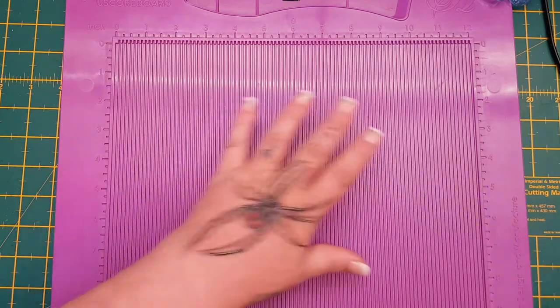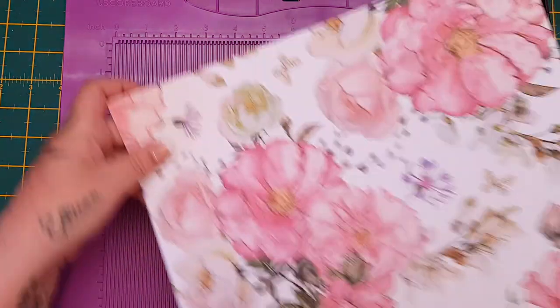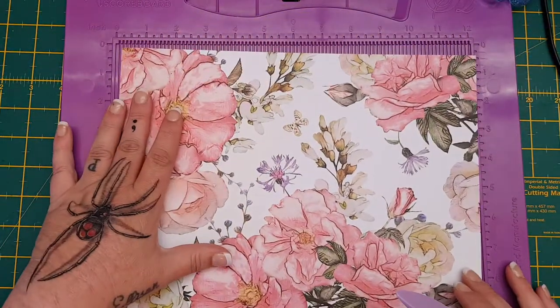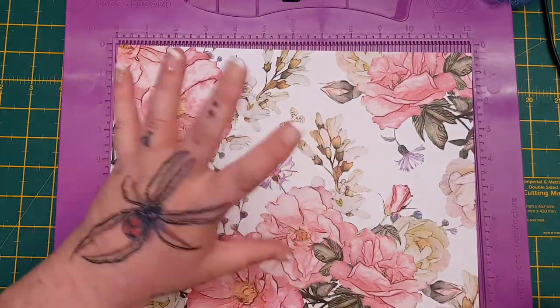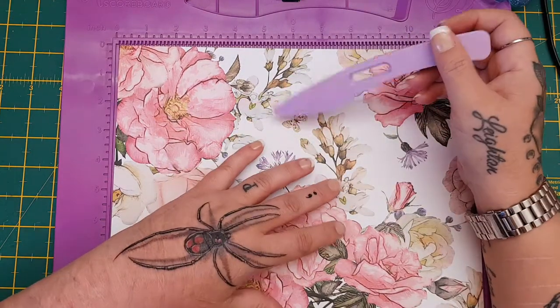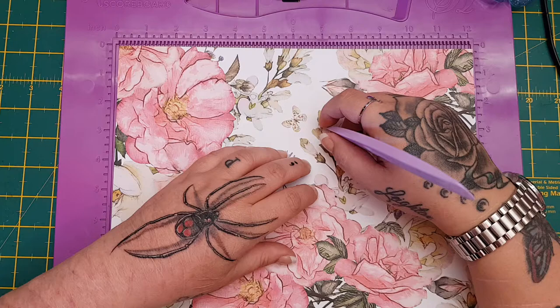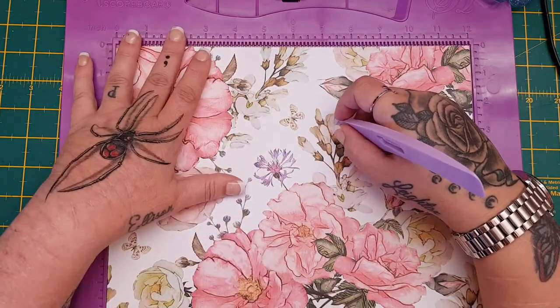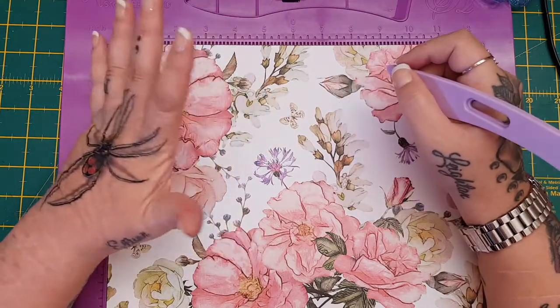Hi everyone! I said I would come on with a super easy loaded envelope tutorial before I assign the partners tomorrow for the loaded envelope swap. This is easy peasy — it's the easiest loaded envelope tutorial in the world. I can't remember where I got it from; I think lots of people do it. I've been making these practically since I started my channel a couple years ago.